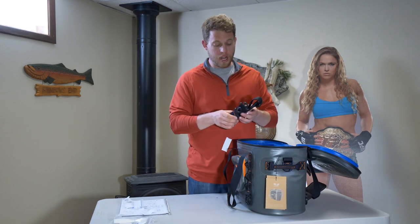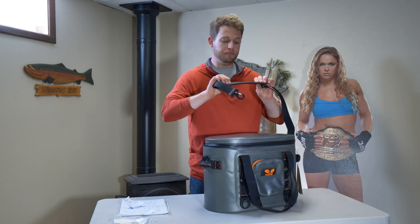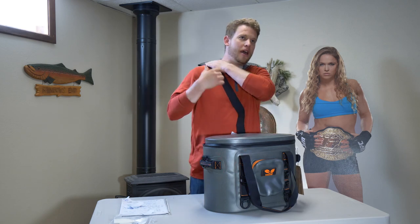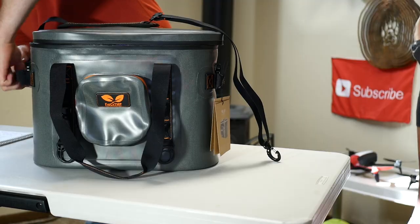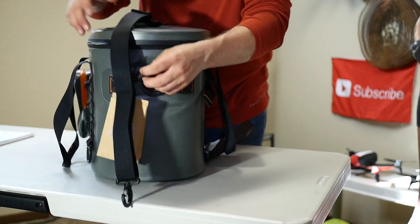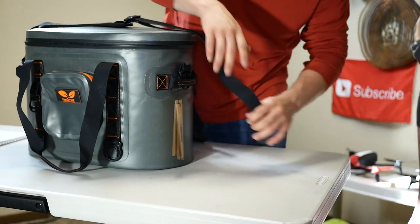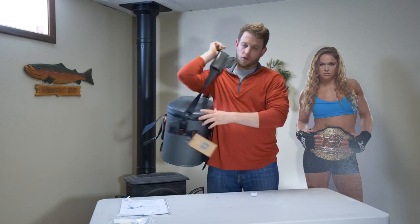It comes with a shoulder strap. The pad on it is actually a gel pad — a really soft gel pad. It's better than just a regular cloth strap. It does have handles on the sides as well, so that's another nice feature. You can carry this on your shoulder, with two hands, or with one hand using the straps in the middle. The shoulder strap is pretty easy to install — just clips right on. You can carry it comfortably on your shoulder.